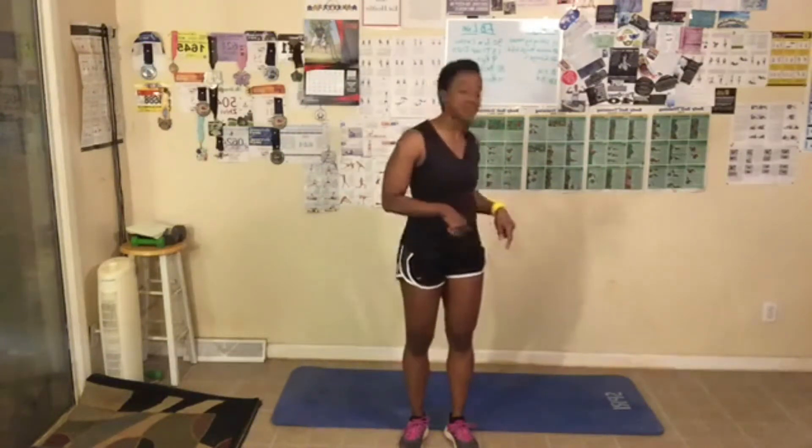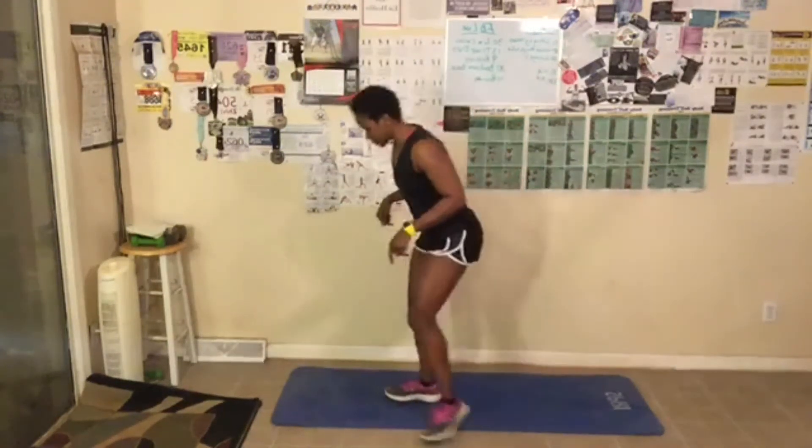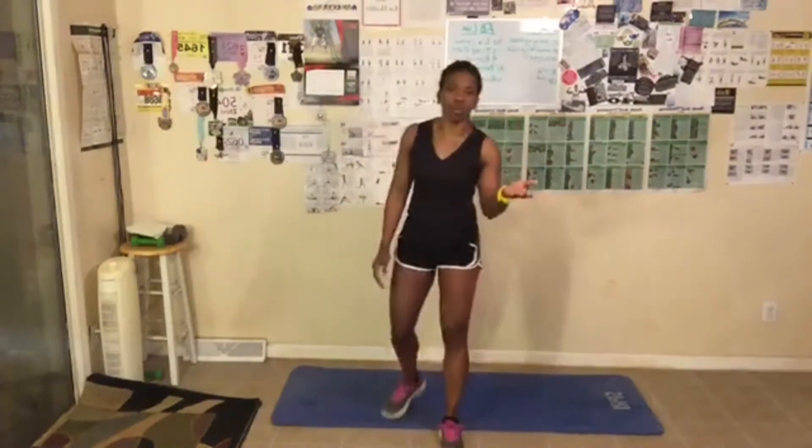Alright you guys, we have hit the last workout of the week. Hope you're excited — we're gonna have to dig deep as we work those inner thighs. We're gonna get started right now, let me go ahead and back it up some. Oh, I forgot we gotta warm up first, right?